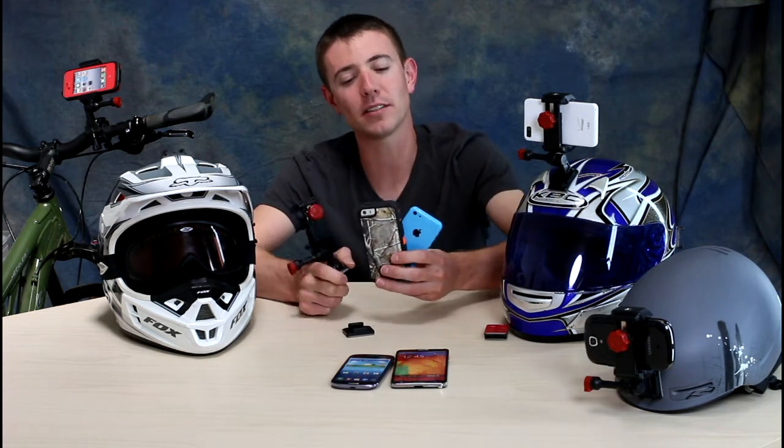Hey guys, today I wanted to tell you about this awesome iPhone Helmet Cam Mount. This product is called Velocity Clip — it's a universal video mount that basically turns your iPhone into a GoPro style camera.